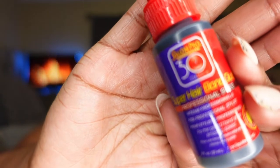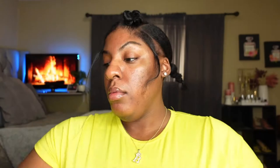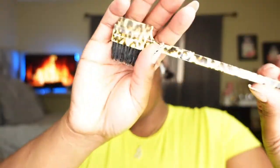The products I'm using are just the basic tools and products that you would need for a quick weave. So make sure you have your bonding glue, your wave cap, your seal protectant — it's like a little protectant that you put on your hair or the cap just to create a barrier between the glue and your hair. I also like to use Got2b for a second layer of barrier between my hair and the glue.